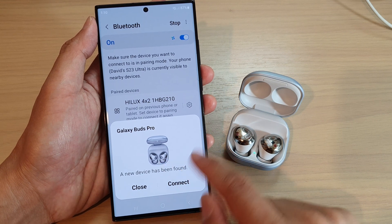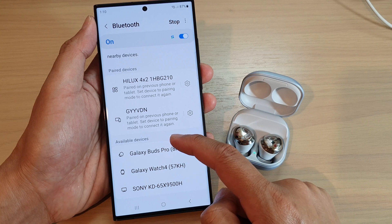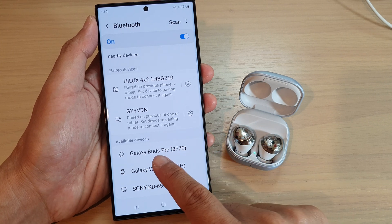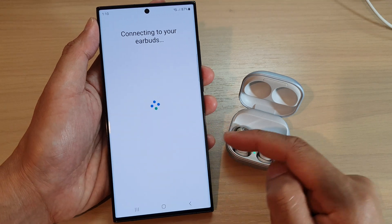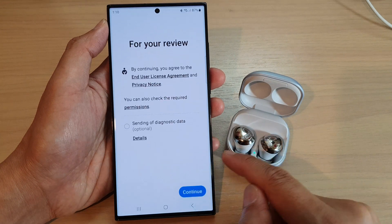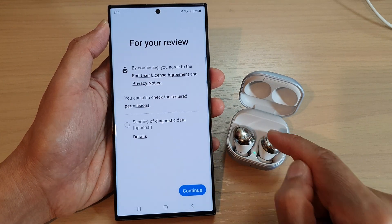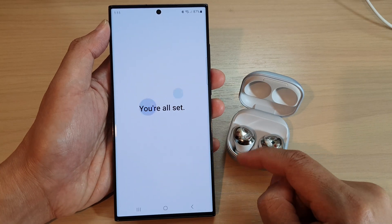If somehow you do not see this pop-up window, that's okay — it will still go to the connection page. Now tap on the pair button and the phone will try to pair with this device. Tap on the continue button to proceed to the next screen.